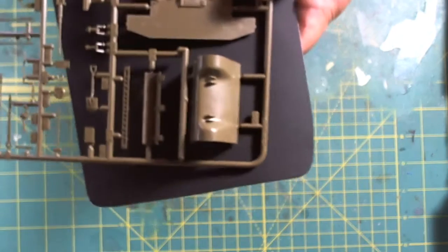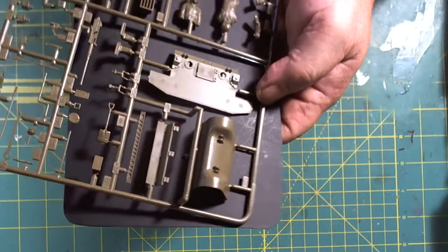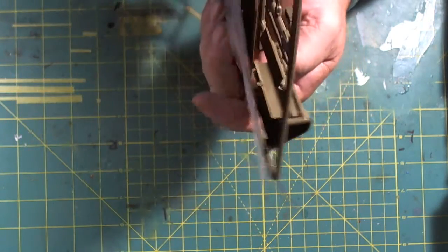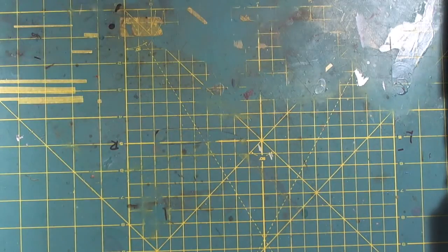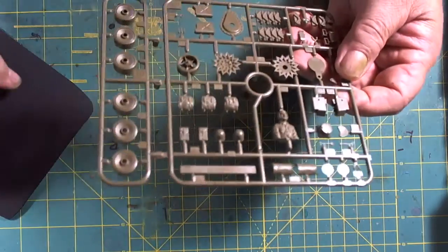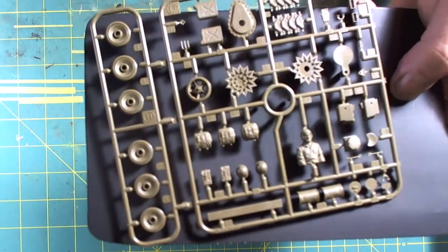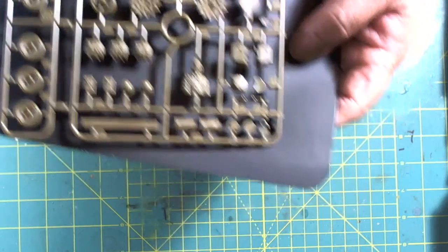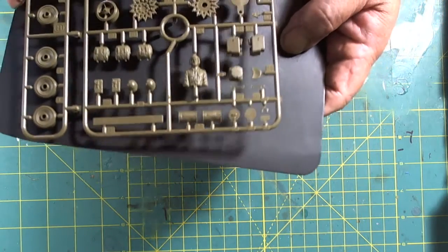Something I want to draw your attention to — the forward bow, which has a cast texture. And, we get into some more equipment: spare wheels, some soldiers and their packs with lovely detail. There are also fuel barrels that are all dinged and dented, which will show some nice detail when painted.